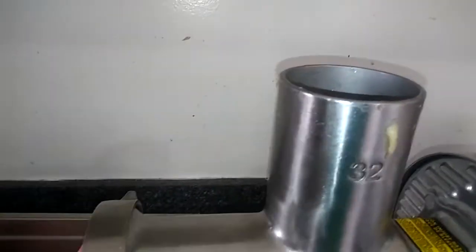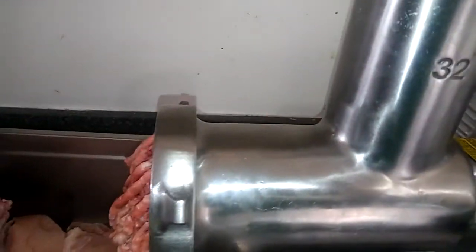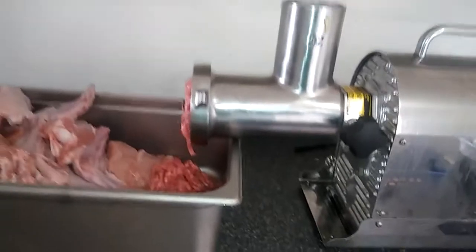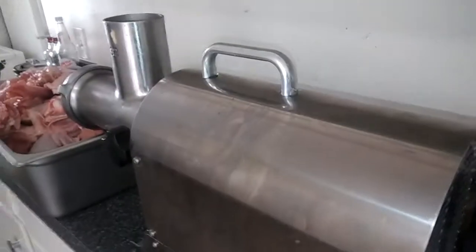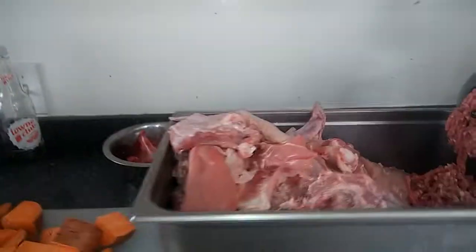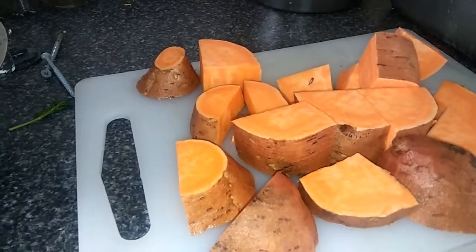I'm just gonna run all this turkey through there right into that nice big stainless steel pan. Then I'm gonna run these veggies in there. And last, I'm gonna put in the sweet potato because that pushes every last bit of everything else right through the grinder.